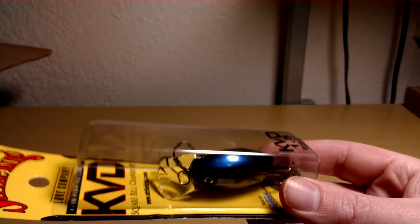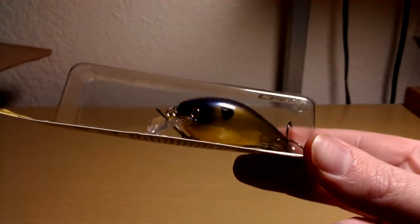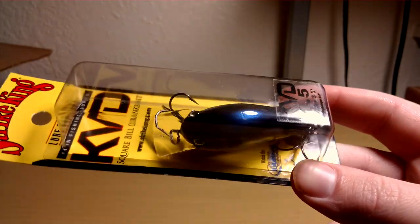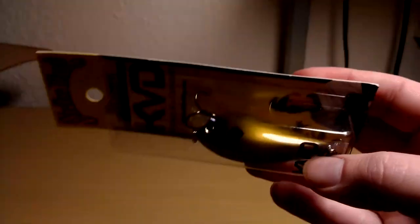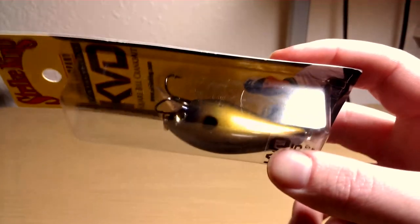Picked up a KVD 1.5 in Blue Go color. This color is a lot different than what was pictured on TackleWarehouse.com, so I don't know how it says that in the description — I didn't expect it to look like this.